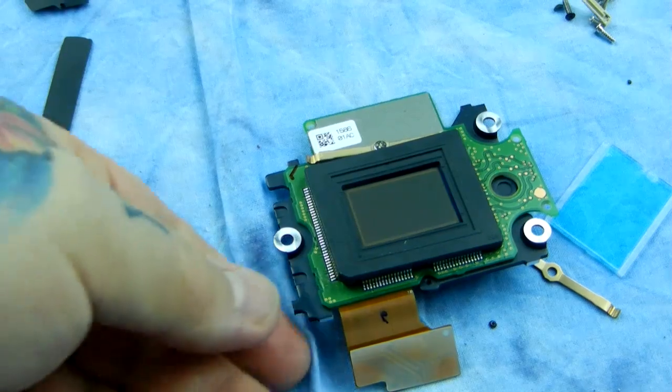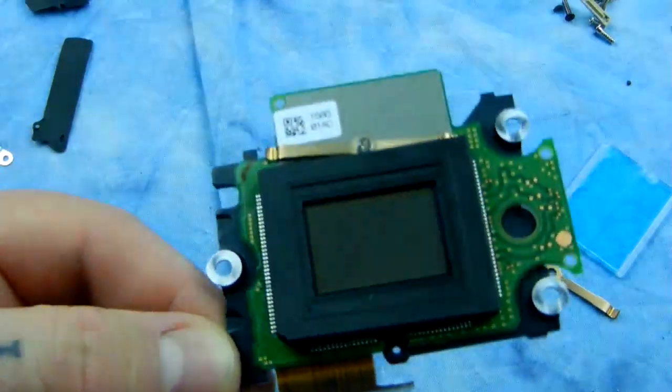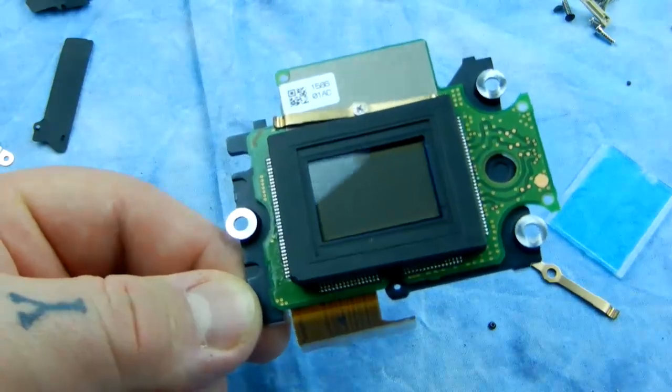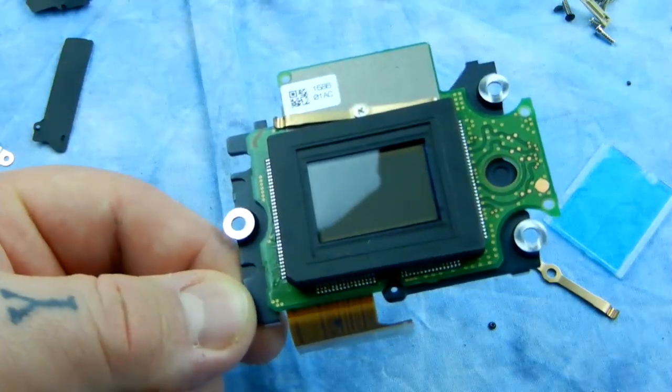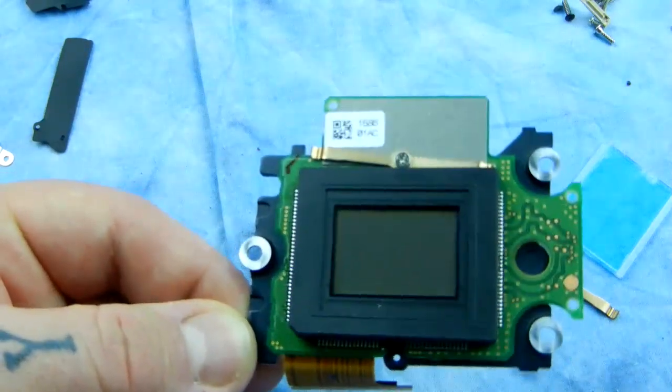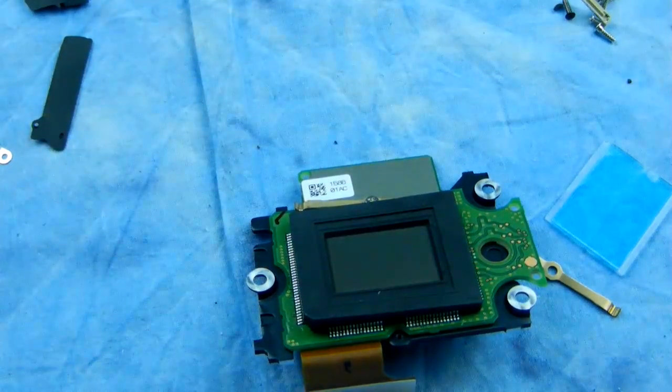So I thought I'd show that to you — it was more detailed than the last time I showed you a sensor. If you like this video, please drop me a comment or tell me to go jump off a cliff, whatever makes you the most happy. Because I want you to be happy, and if you're not happy, then I'm not happy. I haven't had enough sleep — blame it on that. Anyway, thank you for watching.